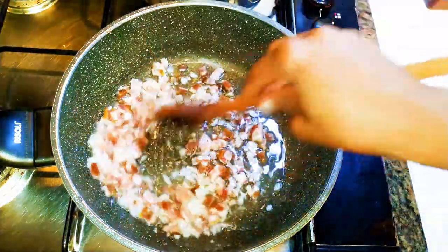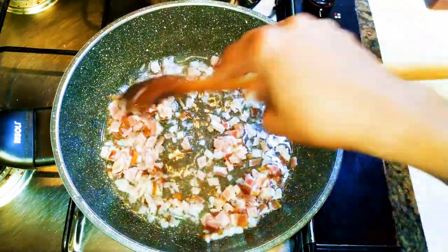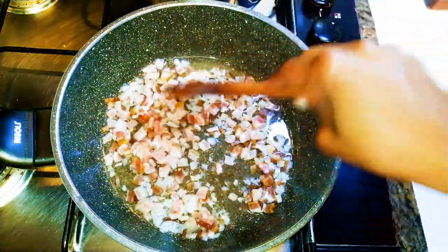We'll be doing this on low to medium fire. I'll let this fry for about two to three minutes until the bacon has been fried very well.